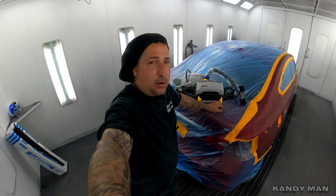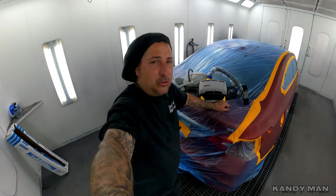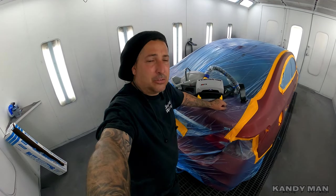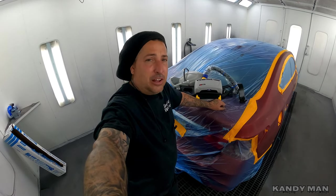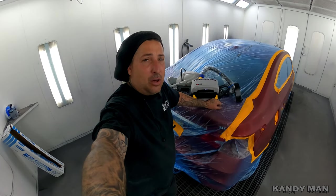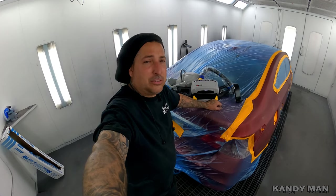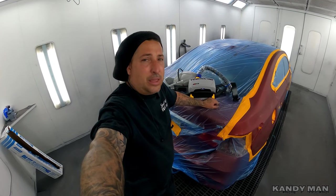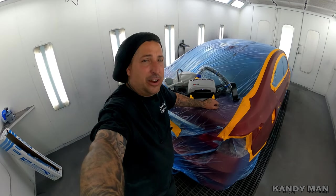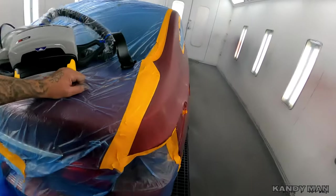I've used the SATA system before, but I like this one because you can actually take it out into the shop and do things with it too — primer work and more. Even if you guys are working at home, I know it's a big investment, but you're taking care of yourself. It'll last a long time, especially at home use. It's portable, you can take it anywhere, and you don't have to worry about having fresh air or a special airline hooked up to a compressor.